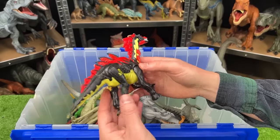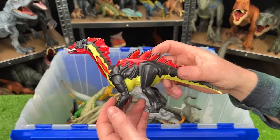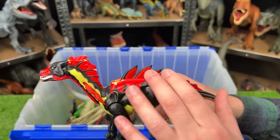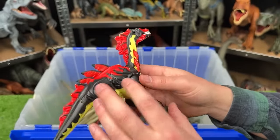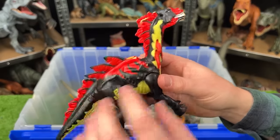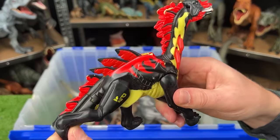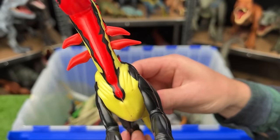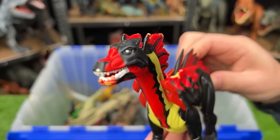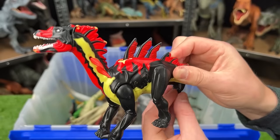This classic Jurassic Park figure, I believe, is called an Amargo Spinus. It's got some bright red accenting on the top of its body, some horns on its neck, and the rest of its body is black and tan. When you move this leg, it activates those spines to go up. It also moves those spines on its neck and opens and closes its mouth for a roar too — so it's doing three things at once.